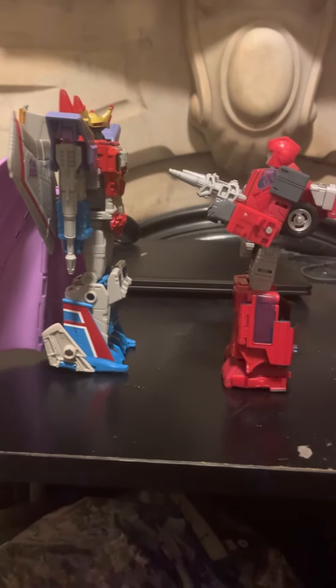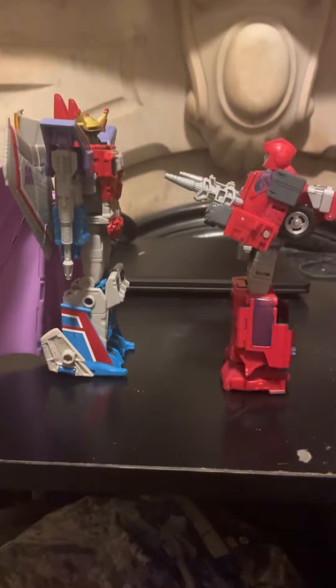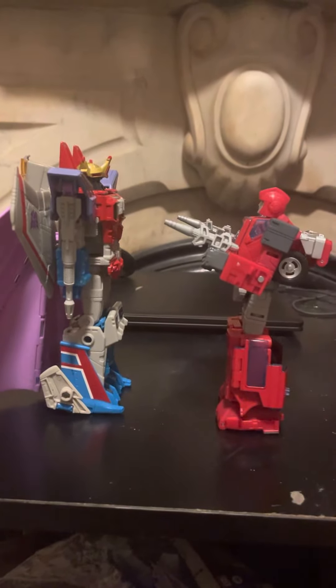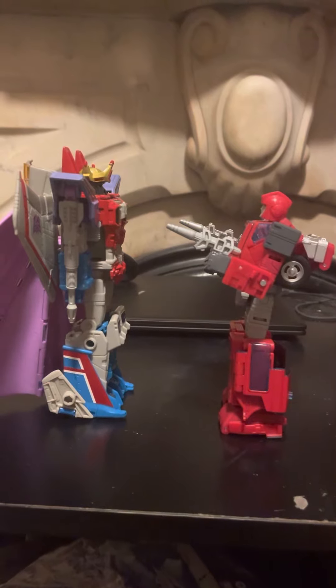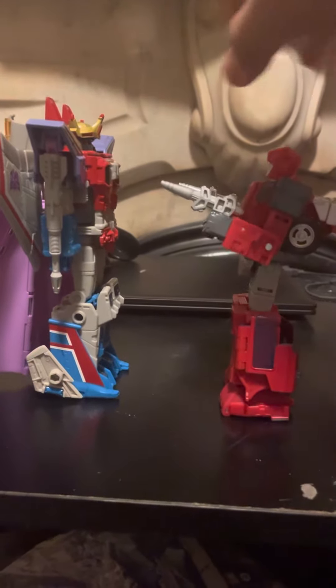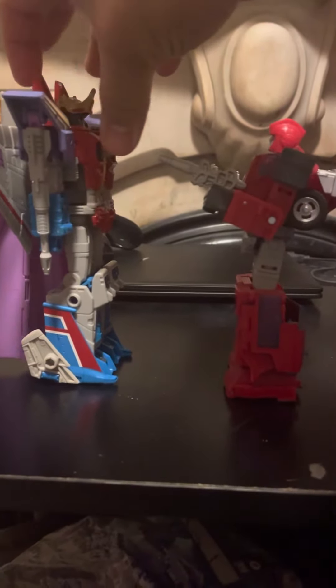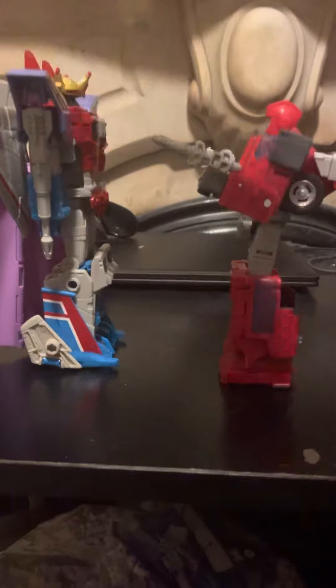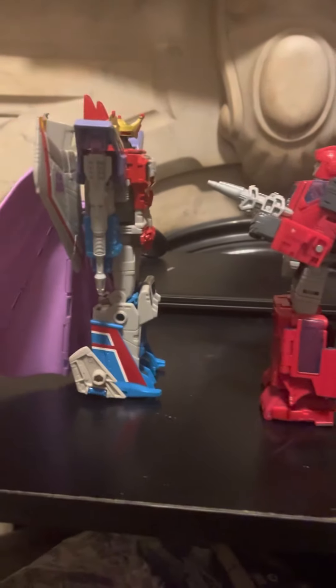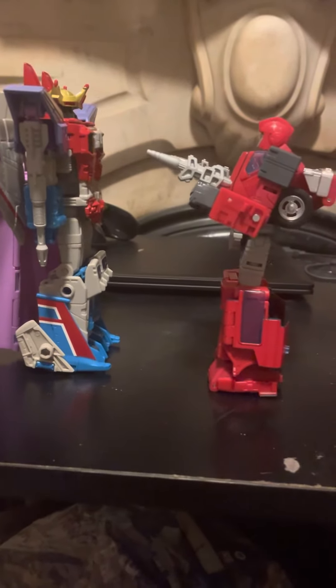Hi, Jojo's here. I'm doing a short video — another comparison. I want to see how this works out for my 86 fan remake, so I gotta do it. Let's look at leader class Coronation Starscream, who does not look like a leader class at all — more like a voyager size, which doesn't make sense.